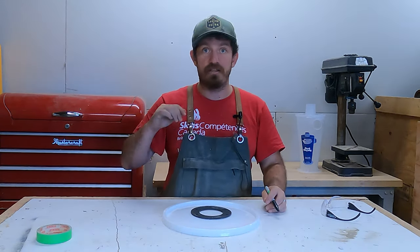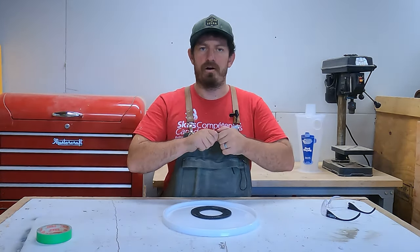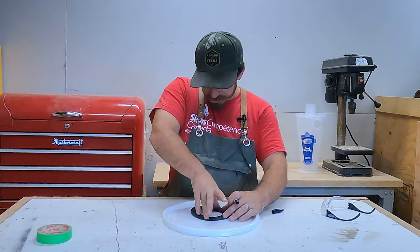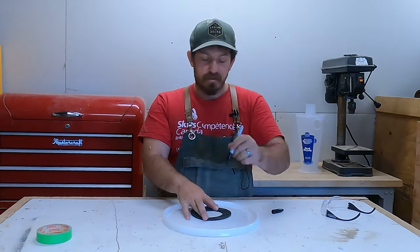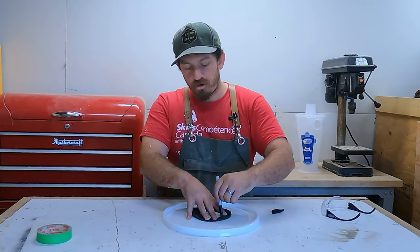I've got bigger projects for this later; I just want to get this running and see how it works before my next idea comes to life. Now that I have my gasket roughly where I want it, I'm going to put my hands down, double-check the lines are still good, take a sharpie, and draw where each hole is and also draw the inside circle.